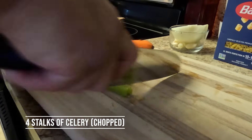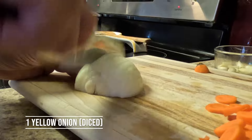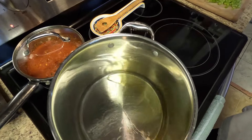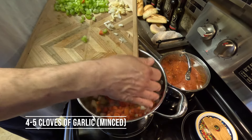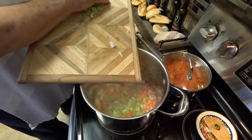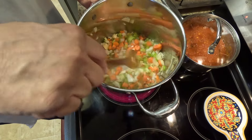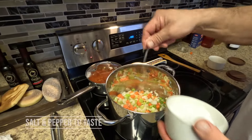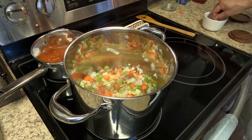We're going to start cutting our veggies up. We'll put a little bit of olive oil in there — about three tablespoons. We've got carrots, garlic, onion, and celery. We're going to throw in some fresh spinach too. It smells good already. We'll add a little bit of salt — I love a peppery soup.